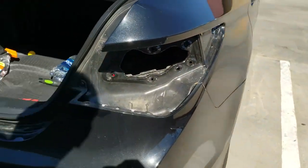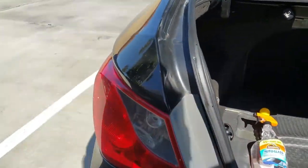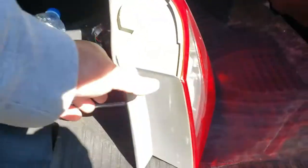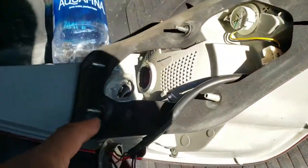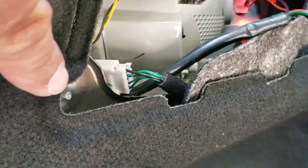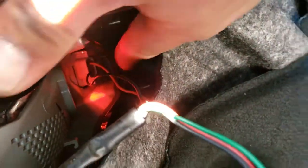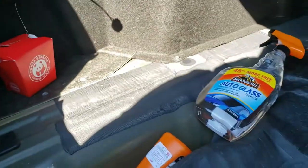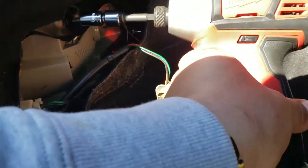I already went ahead and removed the passenger side — now we're going to remove the driver side. This one has four screws: one, two, three, and four. Same thing here: one, two, three, and four. We're going to go ahead and remove these.